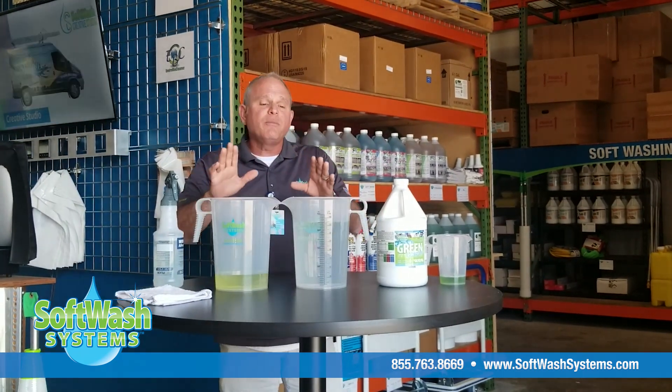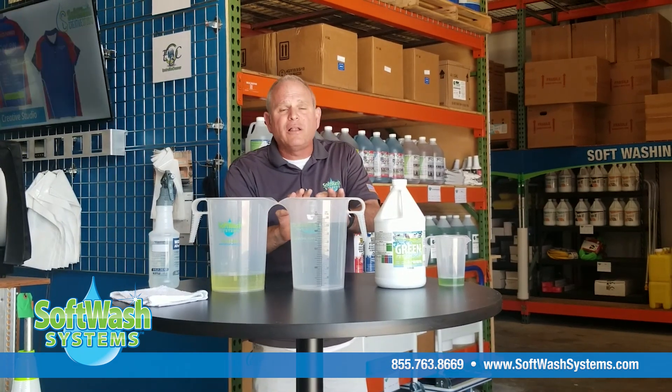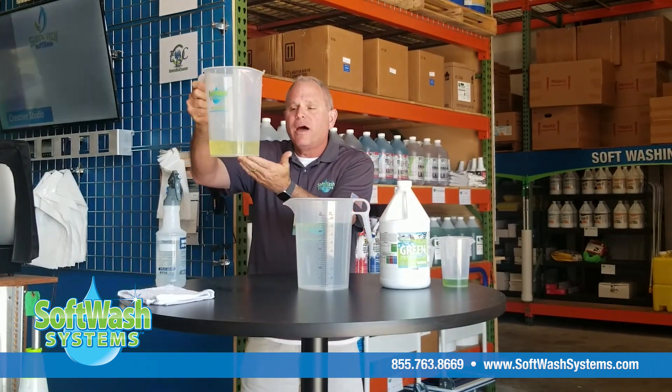That's right on the fact sheet they have published right now. So what does that come out to math-wise? I've already done the math for you — in a gallon we're going to put 120 ounces of water and leave eight ounces shy.